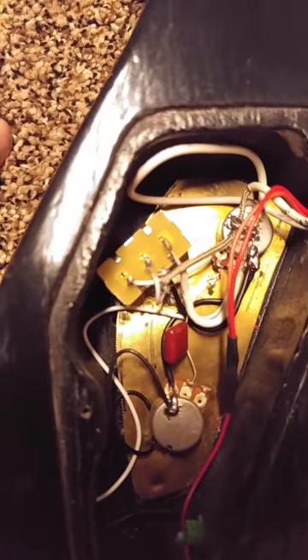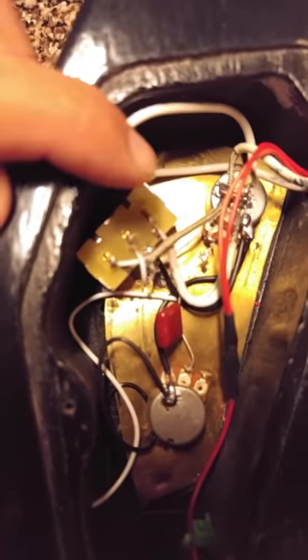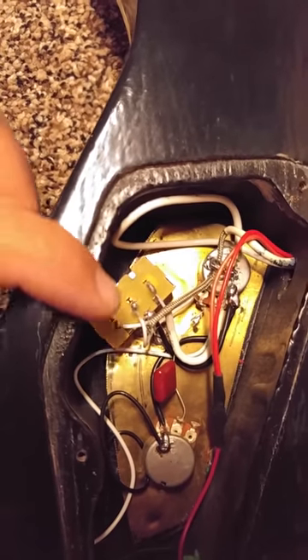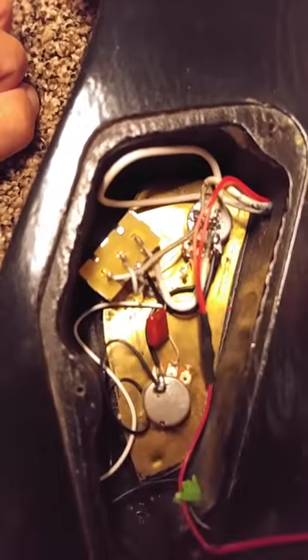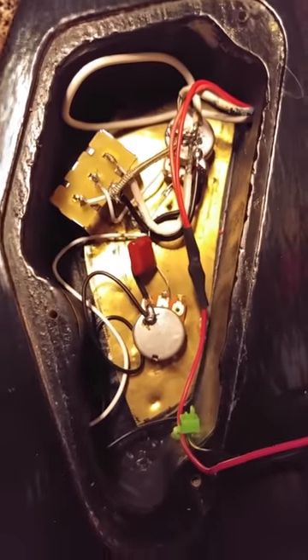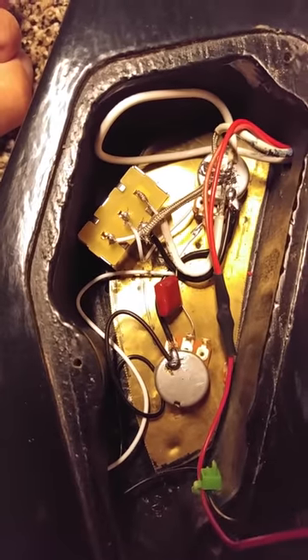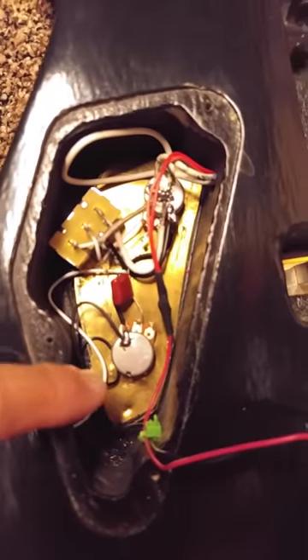I've got this import toggle switch here and I couldn't find any diagrams online for it, but I finally figured it out. The output is the middle post, and both outside posts are your bridge and neck pickup hot wires. Position down is the bridge pickup, position up is the neck pickup. The little tab on the side is the ground. Also, with EMG pickups you always want to make sure your pots are 25k — it won't work with 500k or 250k. And your output jack has to be stereo because it has three leads: the white lead, the black lead, and the ground.